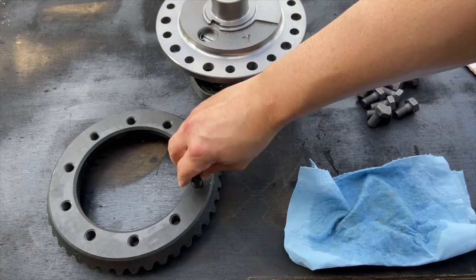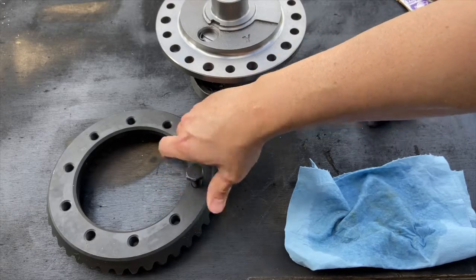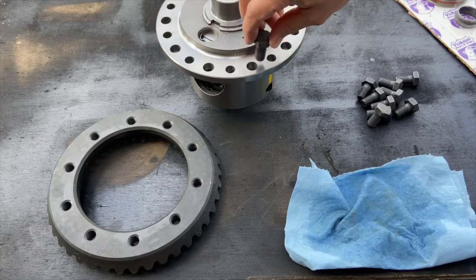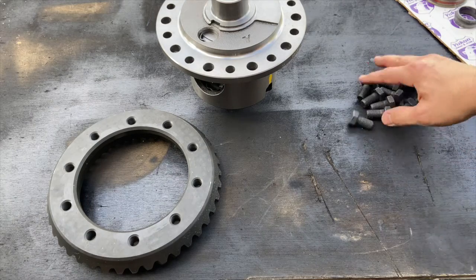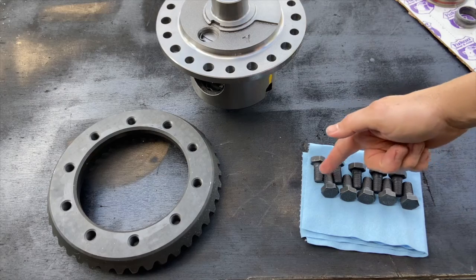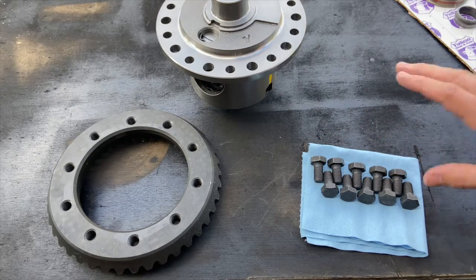Another thing I'm going to do is make sure these bolts actually fit my ring gear — and they do — and identify which holes they fit through, which are the larger holes on my carrier. I'm going to set these down on a fresh clean rag in preparation for the thread locker, all lined up so when I'm ready I can just go right down the row and apply it.